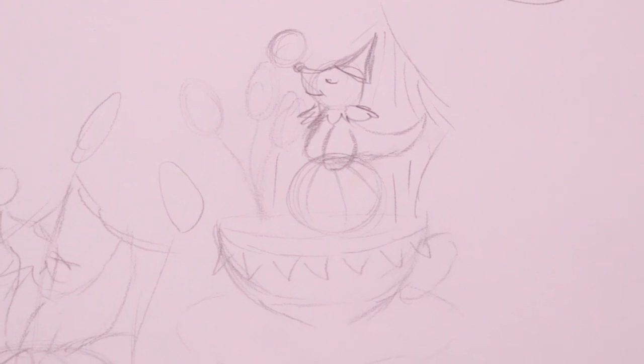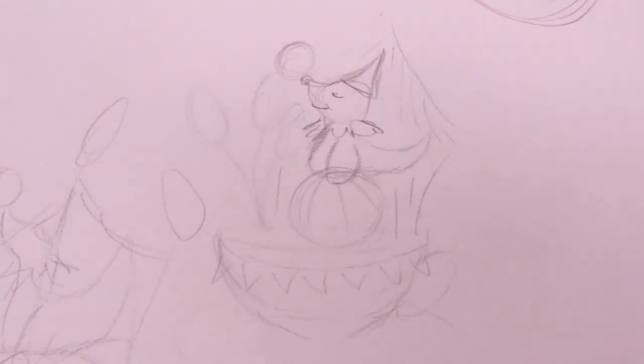Hi everyone! Today we're going to make a needle felted retro style circus seal in a teacup.